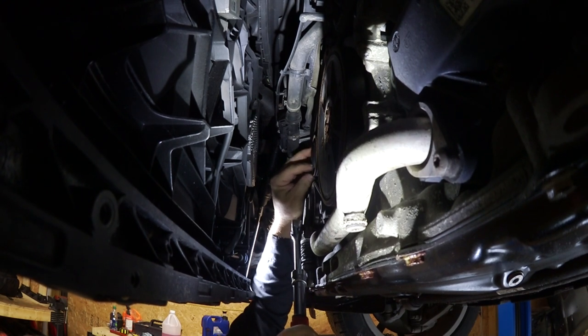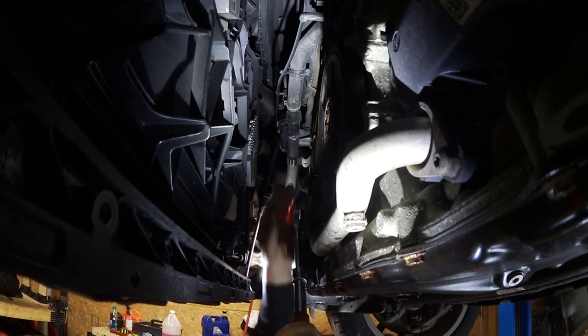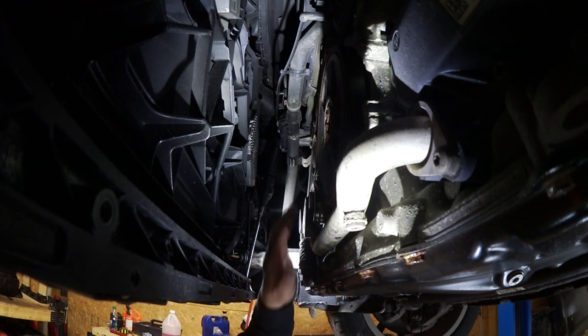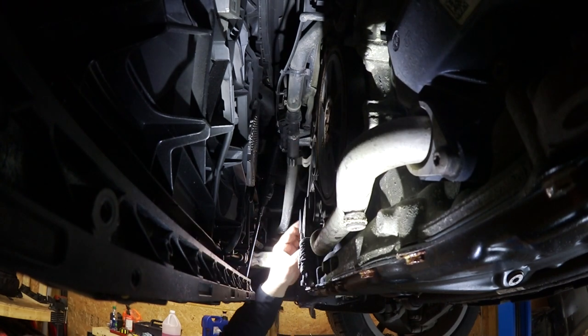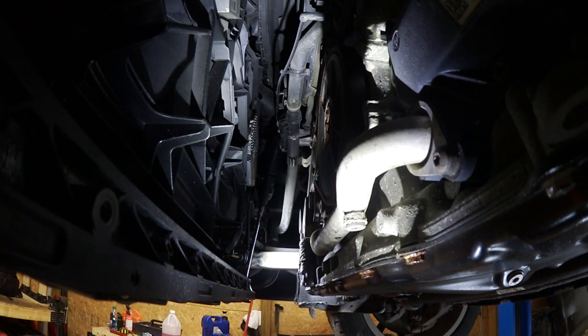I think my next video will be replacing this idler — I don't like how much play there is in that. Belt's on. Double-check your routing, make sure everything is seated before you start it up — you don't want to shred the belt. And that's it. Put your belly pan back on, fire it up, have a quick look at it, and you should be good to go for another 75,000 miles.